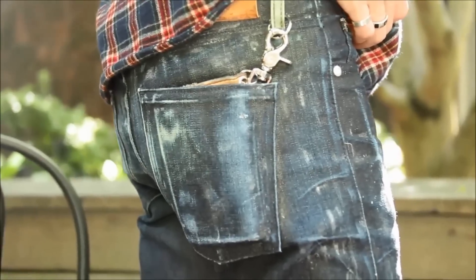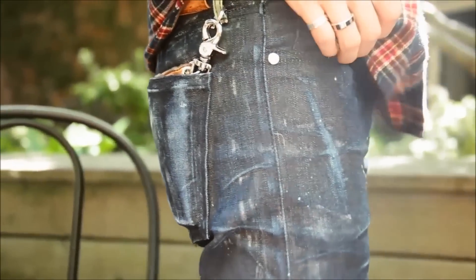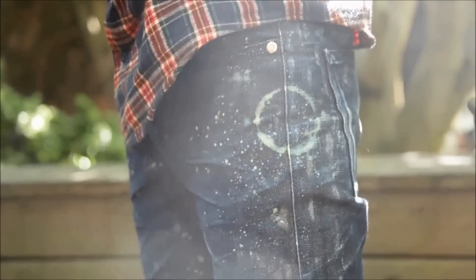So here it is you guys — a pair of hand distressed raw denim. And I don't know, it looks cool, it looks vintage. So be creative. Use the three techniques that I showed you, and you should be able to come out with something pretty cool.